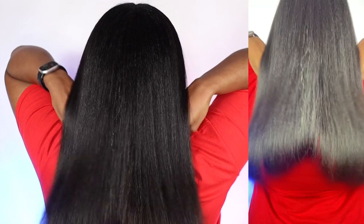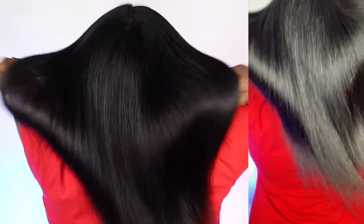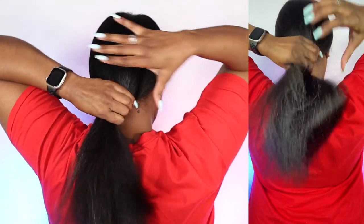Hey guys, welcome back to my channel. This video is a continuation of my curly-to-straight routine — if you haven't seen it already, I'll link it in the description box below. Just to let you know, this is not a full tutorial on how I cut my hair; I do have several videos on my channel, so I'll link those down below. As you can see, the results are amazing.